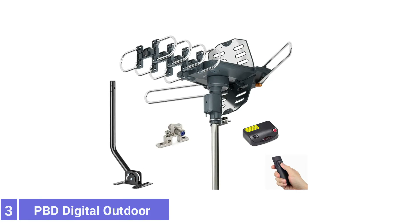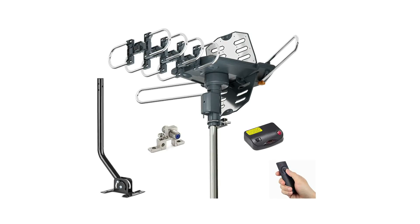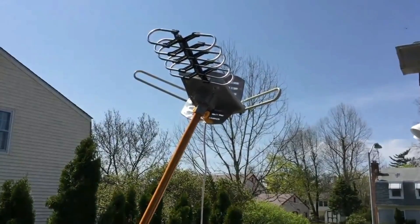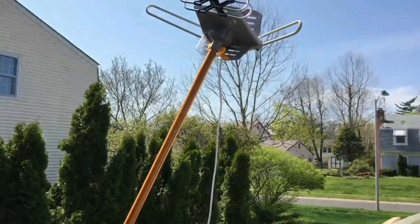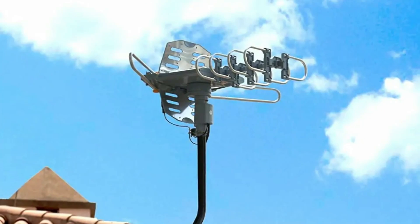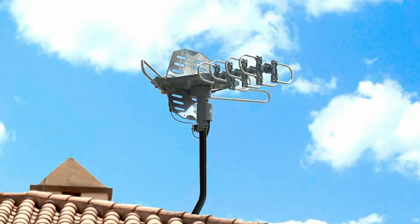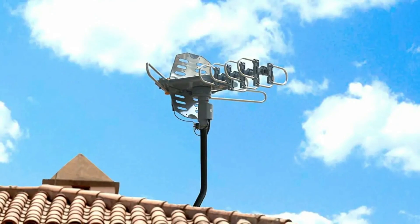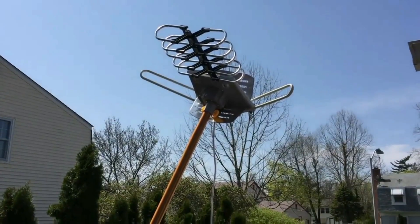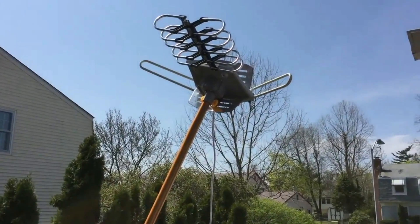Number 3: PBD Digital Outdoor TV Antenna. You might not want to fiddle with tiny nuts and bolts when assembling an antenna. This PBD Digital Outdoor TV Antenna features easy-to-assemble parts that snap onto the antenna body for relatively quick setup. It also offers a 360-degree motor, making reception adjustments at the touch of a button possible, either on the control box or with a paired remote controller. This TV antenna provides a 150-mile range and includes a J-Pole for easy mounting and a coaxial cable.